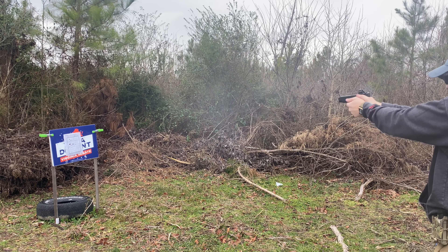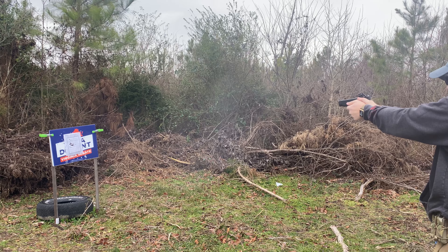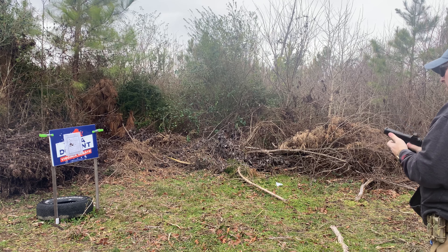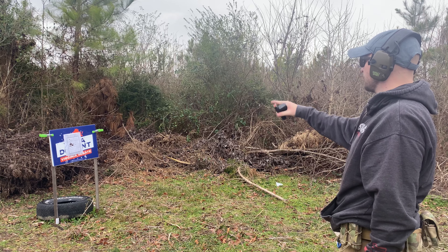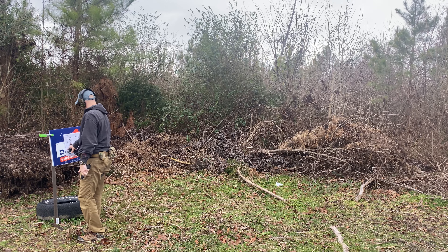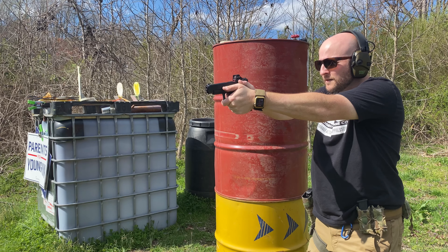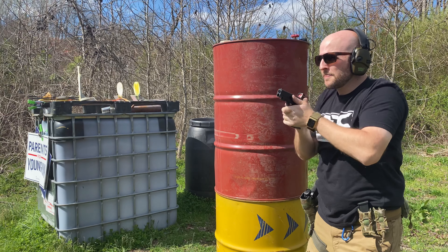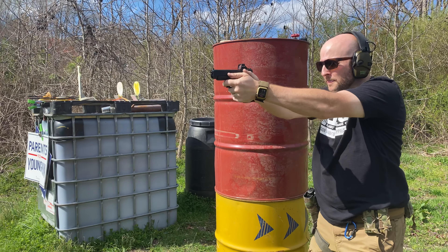The Glock 19 has always been my gold standard for everyday carry. It may not be the most Gucci or the flattest shooting or even the best option above all, but damn if it's not nearly perfect when you take into consideration shootability, reliability, concealability, and capacity. Throw in affordability and really every other facet of everyday carry and the Glock 19 is preferable. For these reasons, the Glock 48 went rather unnoticed by me as a decent option in the compact category, especially seeing as the debut model was not MOS and had a very poor accessory rail.